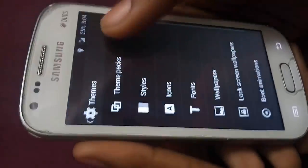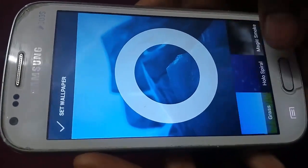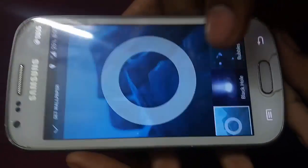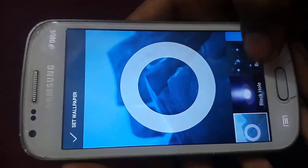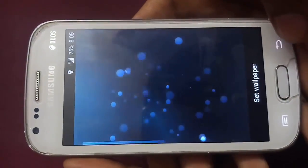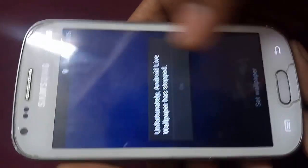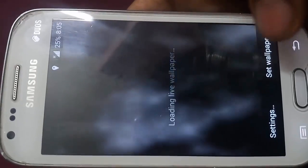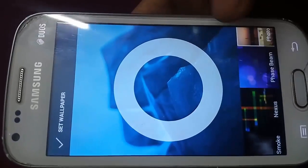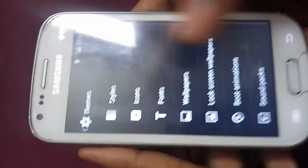From here you can customize your lock screen. Here is the theme option — it's only one theme available, nothing much. From here you can select your wallpaper. It has awesome live wallpapers. You can see the black hole wallpaper, bubble, grass — though it has some bugs — magic smoke, and my favorite, the Nexus wallpaper. Let me set this as my wallpaper.